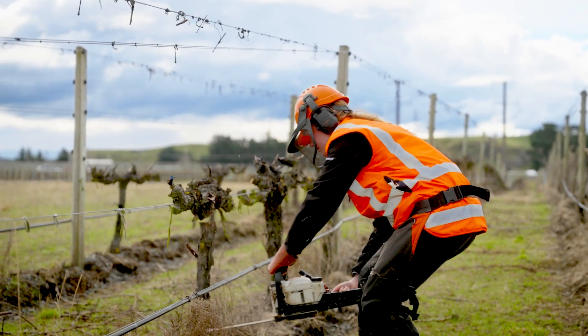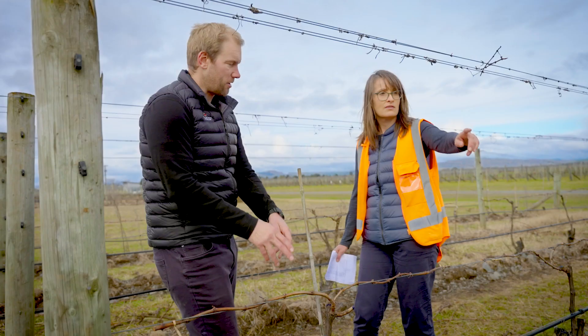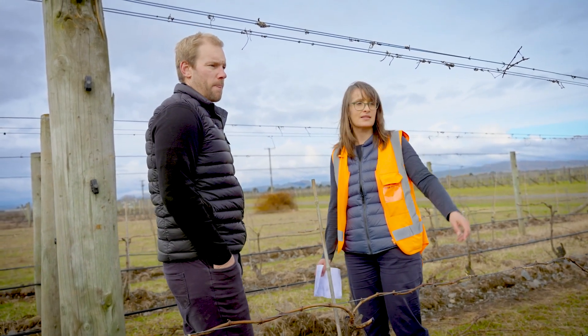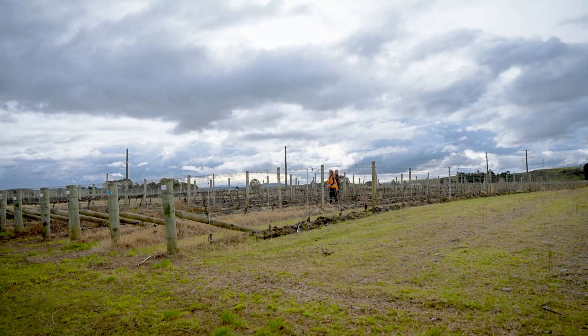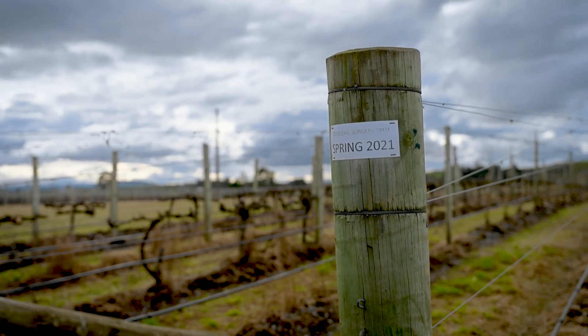The dieback that occurs in the canopy reduces the yield quite significantly. We've shown that when we cut the vines and regrow them, within two to three years we're back to the same production we had prior to the remedial surgery, and in fact we're starting to see increased yields compared to the diseased vines before. We're seeing more and more people activate that management practice earlier in the vines' lives. It's a really positive sign for the industry. If we can encourage the industry to make this remedial surgery strategy earlier in the life of the vine, we've got a really good chance of increasing the longevity of these vines without having to replant them into the future.